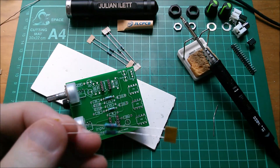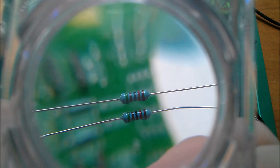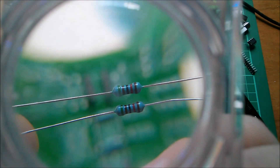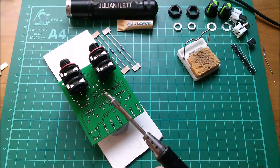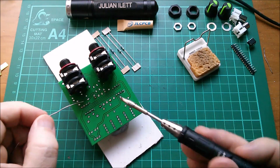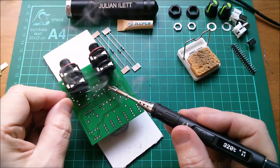Right, let's do the 51k. So that's going to start with a green — this one starts with a green. Let's take a little look: yeah, five one, and then black red is your zero and two more zeros, so 51k. Now I've got a couple of components where one end is right under those daughter boards, so it's going to be slightly tricky.